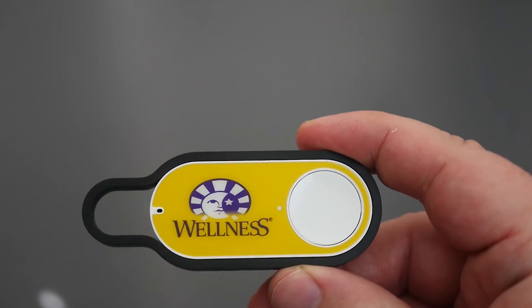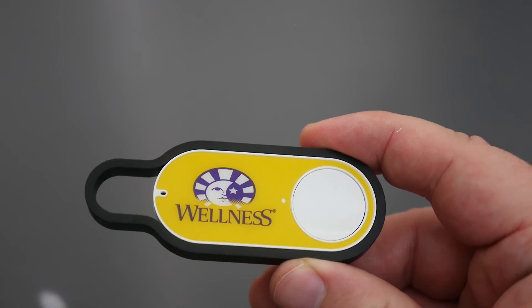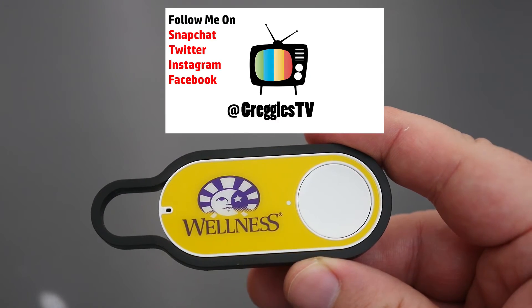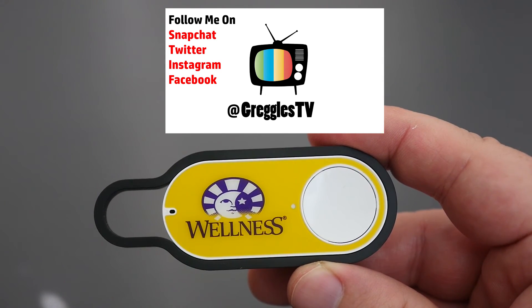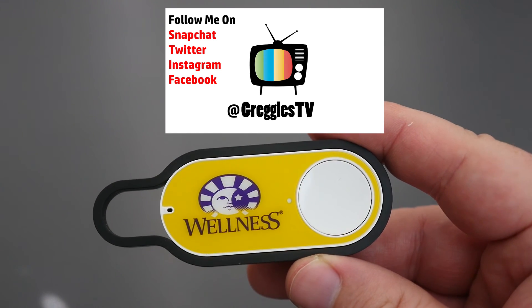Very cool idea, the Dash Button. It started off as an April Fool's joke, but it looks like they've actually made these into an actual product, so it's pretty cool. If you want to pick one of these up, I will link them in the description down below. Don't forget to subscribe — I put a new video out every single day. Also don't forget to follow me on social media at GregglesTV. I'm everywhere at GregglesTV. I'll see you guys down the road. Peace!